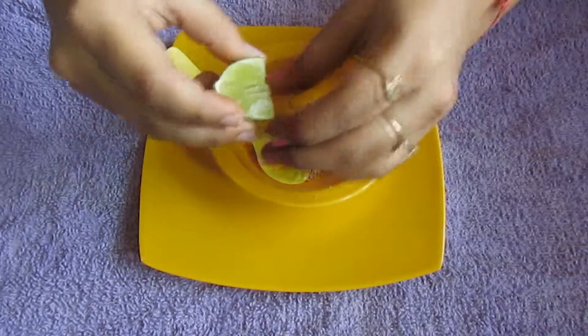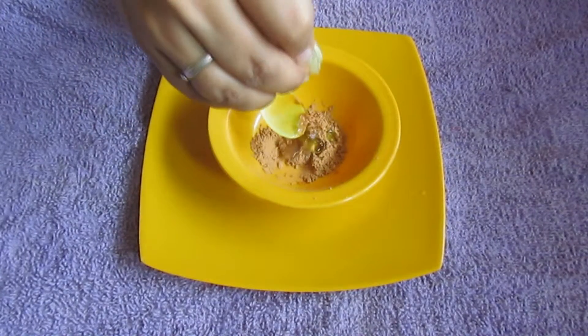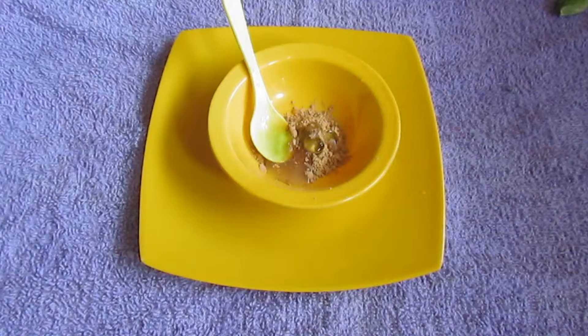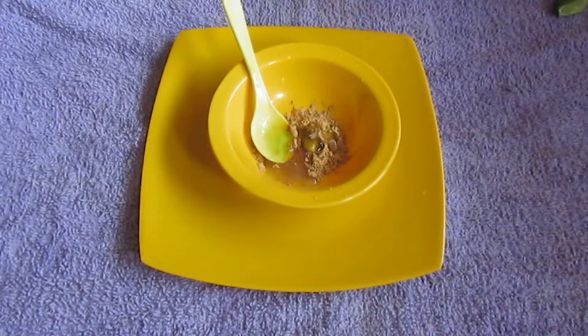Next, I'm going to squeeze half a lemon into this. This will de-tan your skin and give you a skin-lightening effect.